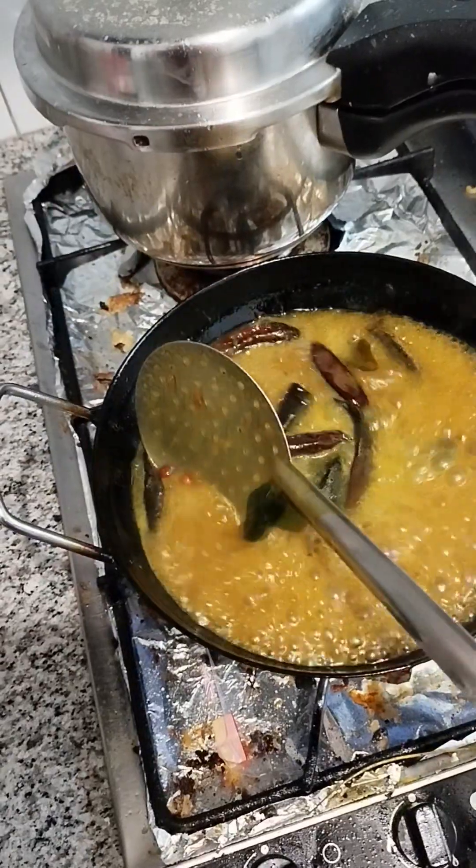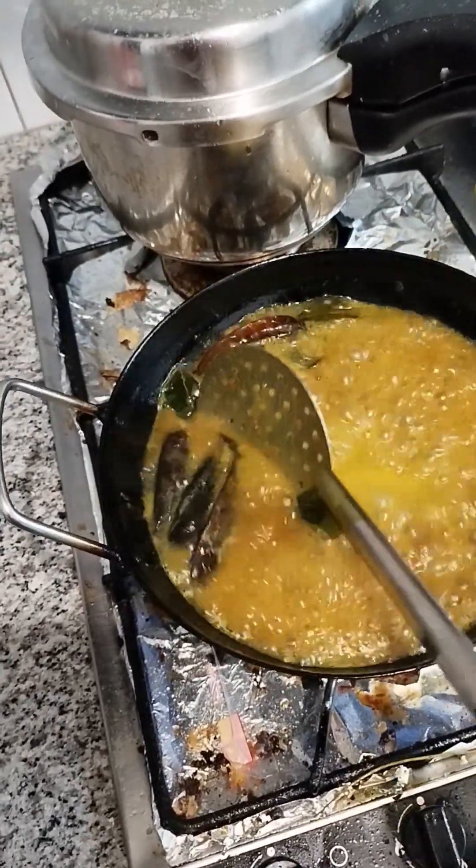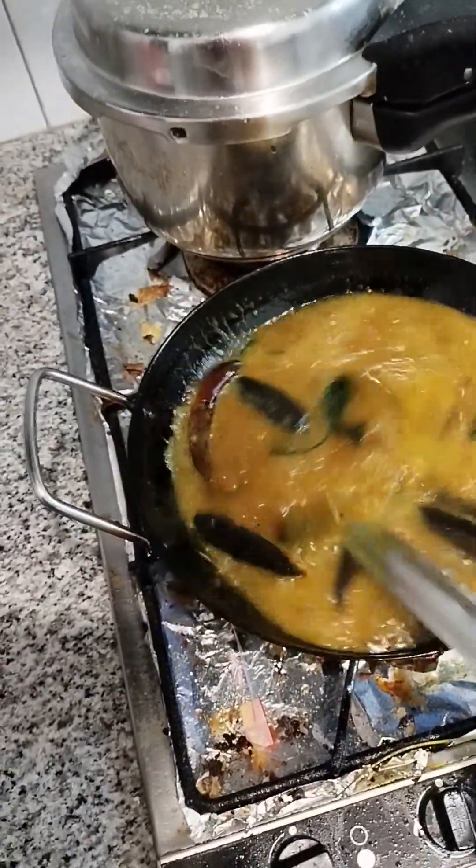We will cook the eggs. If you turn the egg over, you will cook the egg. We will cook the egg over.